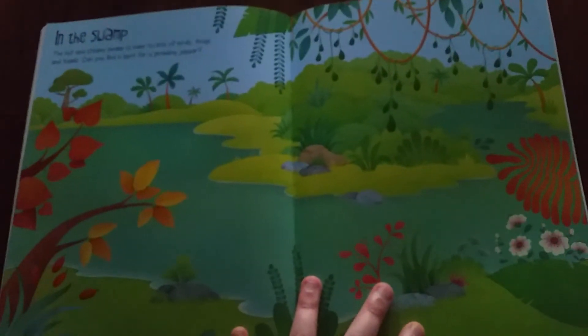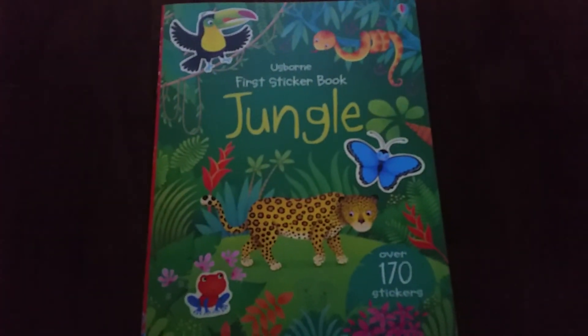So I like this one quite a bit. That's just a little idea for you — what is in the first sticker book, Jungle.